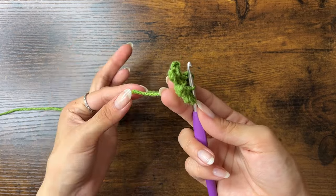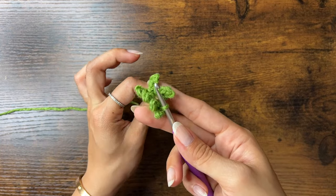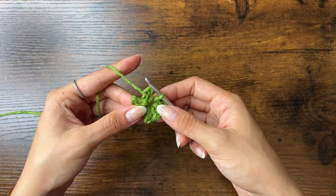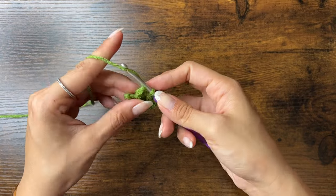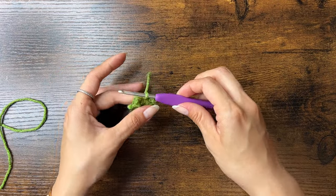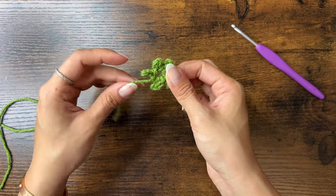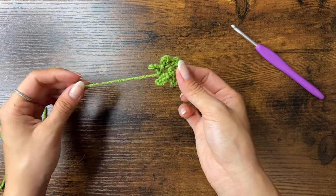Once done, it should look like this. We can pull on the loose end to close the circle, but don't pull too hard — make sure there's still a little hole in the middle. Now fasten off by chaining one, cutting the yarn, pulling through with the hook, and tightening the knot. Here is the first leaf part of the strawberry.